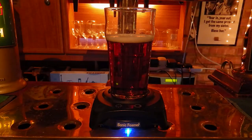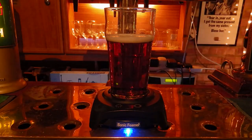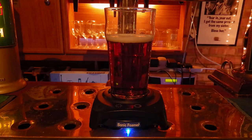Welcome back to the second part of the Sonic Foamer review. So we've got the beer set up there in front — roughly 60% is what you need to fill it to. I should say at this stage that it takes six AA batteries, so you might want to have those ready before you start.